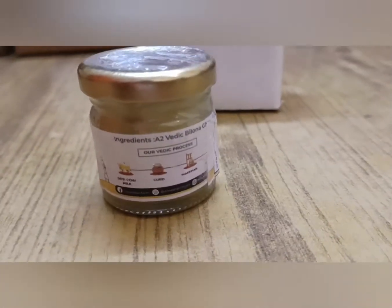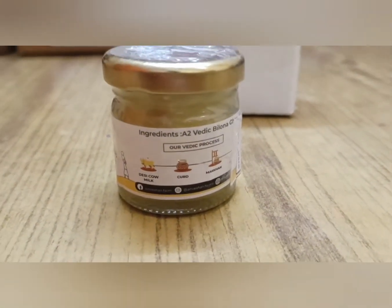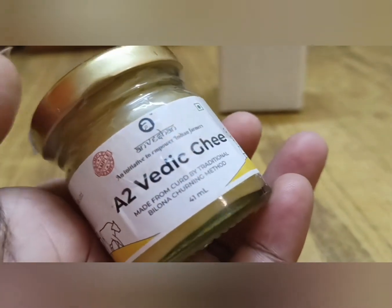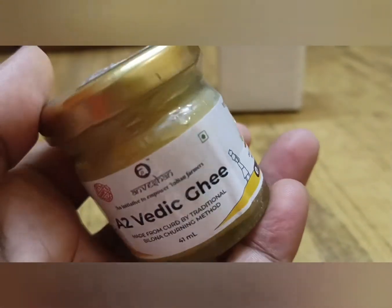Guys, this is a small trial package which I have taken from the Smitten app. The only thing is you can take a small trial for free, use it, and if you like it, you can then buy a bigger package.